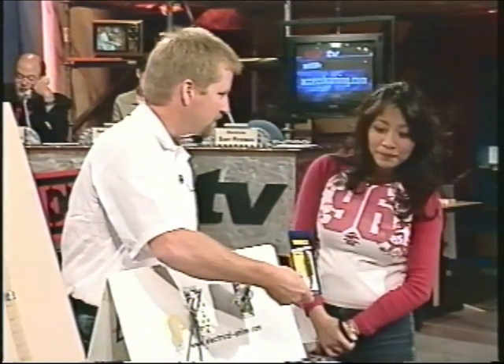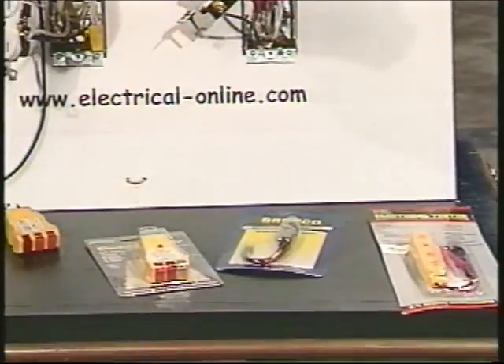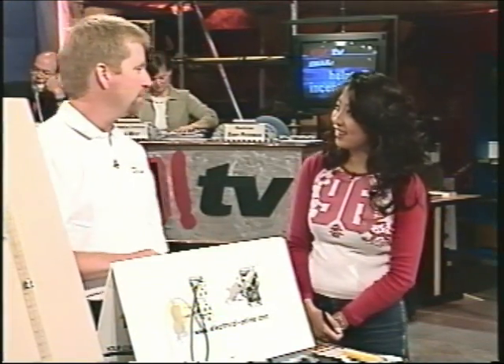There are also simple LED testers that you just plug into the outlet, and if they light up, then there's power there.